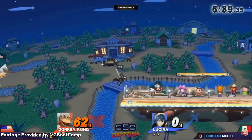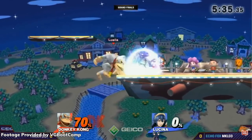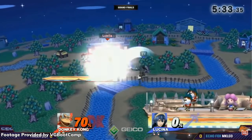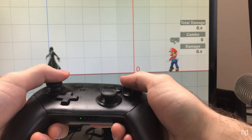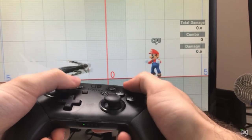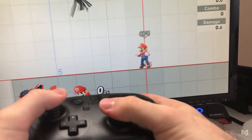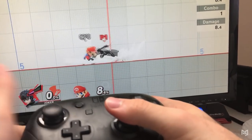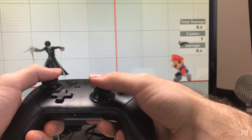Smash 4 introduced a mechanic of counting the diagonal corner directions of the right stick as a neutral directional input, allowing players to jab and neutral air with the right stick regardless of the left stick direction. The new remap method in Ultimate will still require the left stick to be in neutral position from the air, but it can be done by simply clicking the right stick. This is great for players who use stick jump or shoulder buttons to jump, as you can now leave your right thumb on the C-stick for every attack input. This applies to smashes and tilts too.